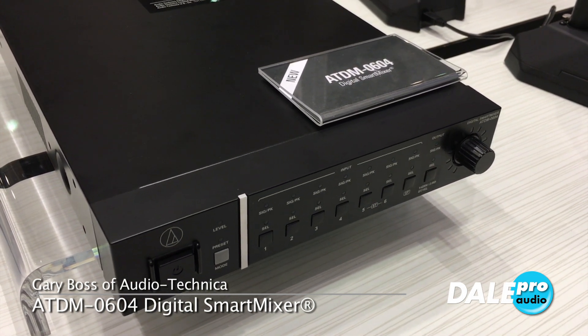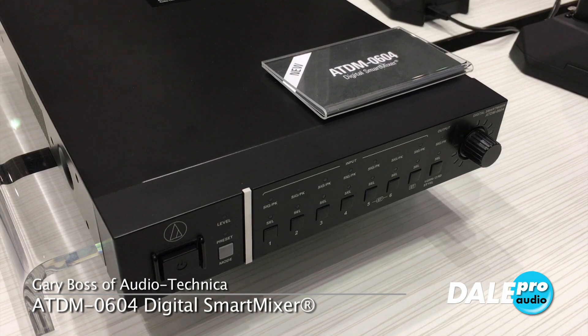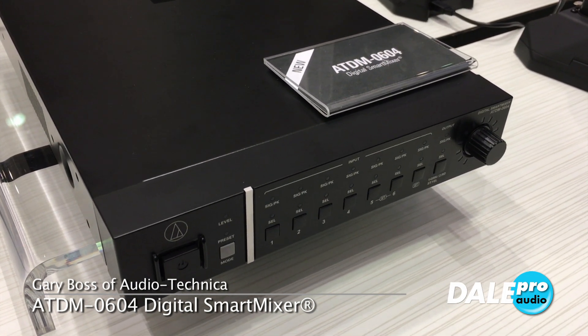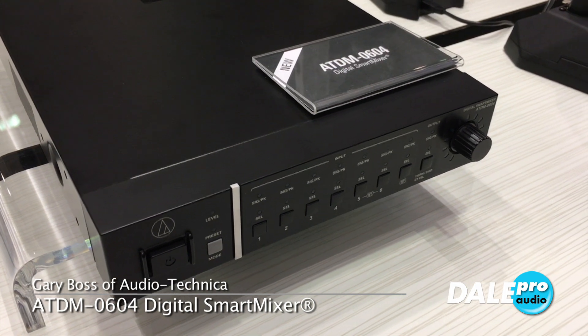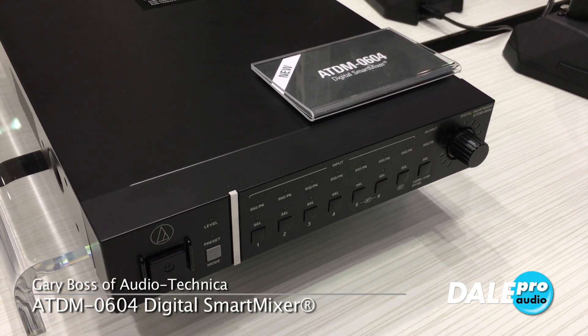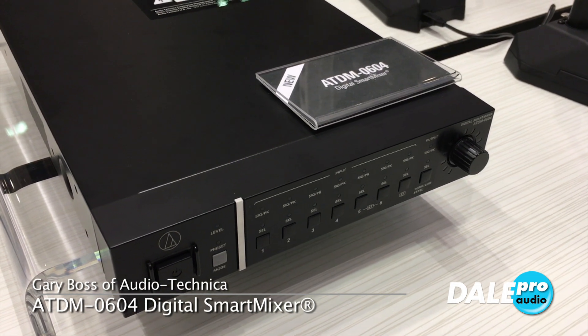What we have here is six balanced inputs, two of those are switchable mic/line. We have automatic echo cancelling on all six channels. We also give you a seventh bonus channel — that's a stereo input, say you want to run music or whatnot.